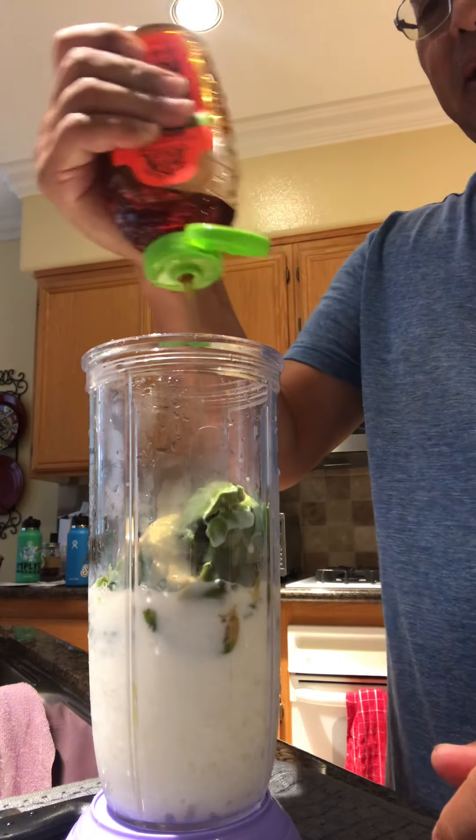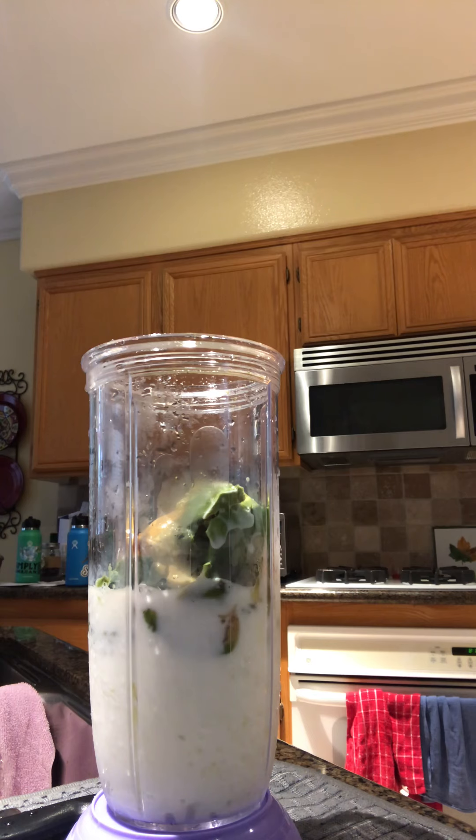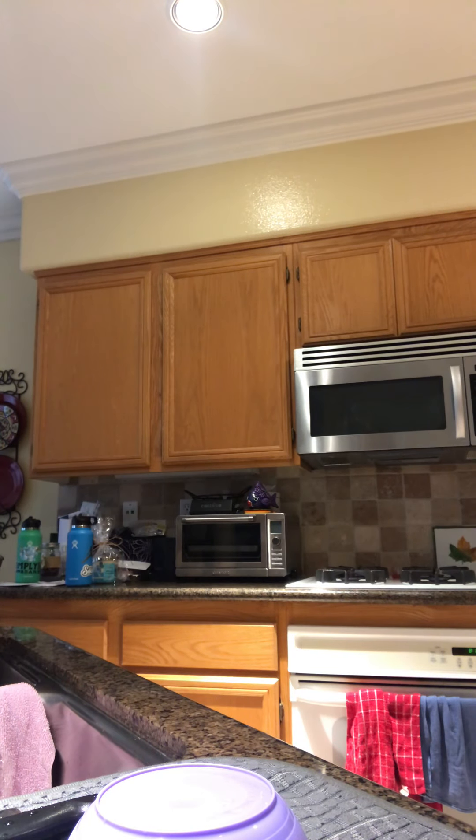This one I'll put a little bit more honey than the last one. There you go. I think I want a little more ice, so I'll put a little bit more milk.